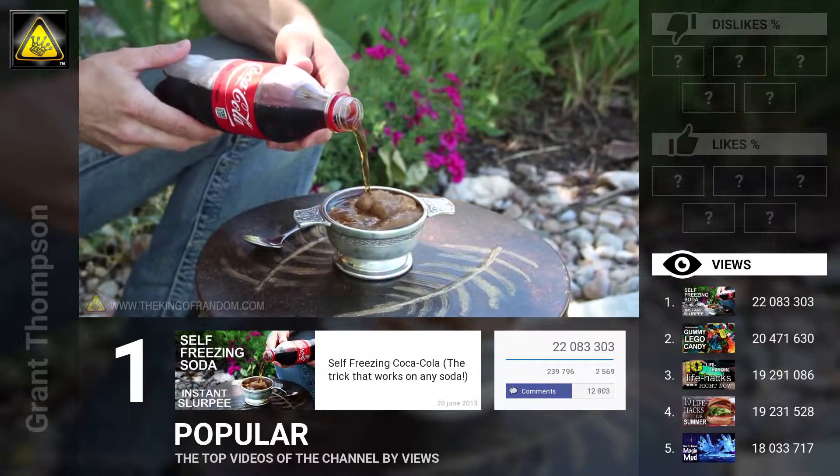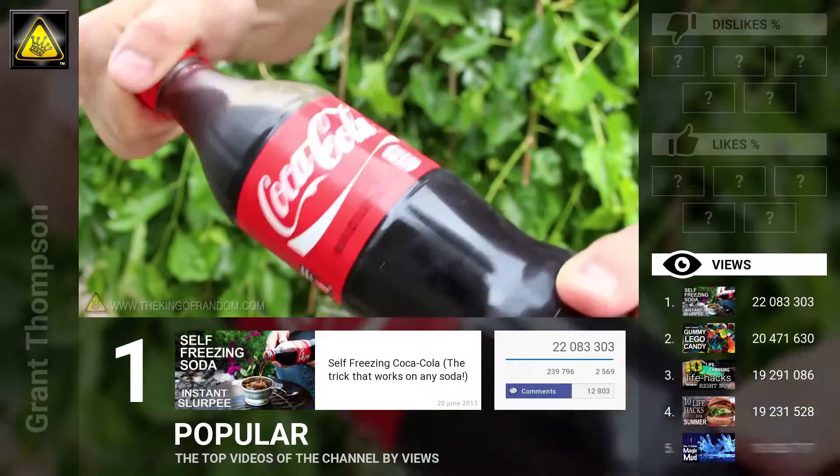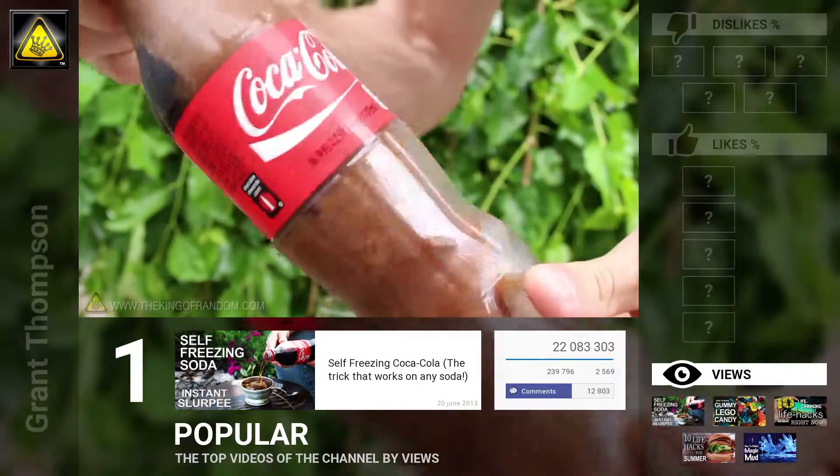Now if you don't believe what you're seeing, that's ok. But it is real, and in this project you'll discover the insanely easy secret to making an instant soda slushy.